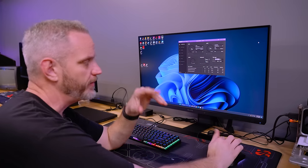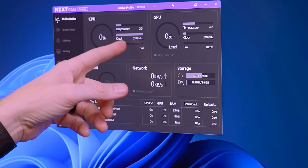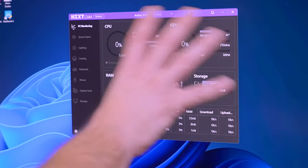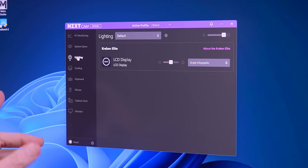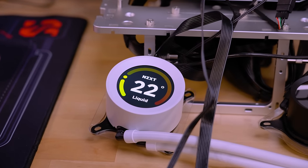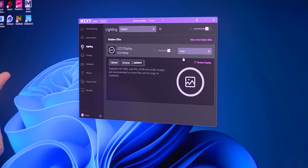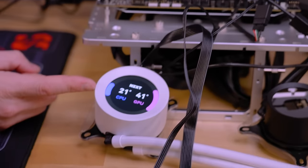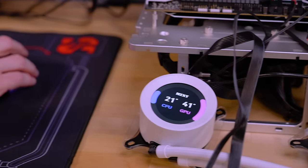The lights are dimmed so you can see the screen. NZXT CAM shows a lot — CPU load, clock speed, temperatures, GPU temperature, even network speeds. It's almost like a sensor panel built into the app. You can turn the LCD screen brightness up and down, and customize it in many ways: single infographic, put an image on there, dual infographic showing CPU and GPU simultaneously. You can change colors, adjust what the range looks like, change background colors — really customize it to be whatever you want.